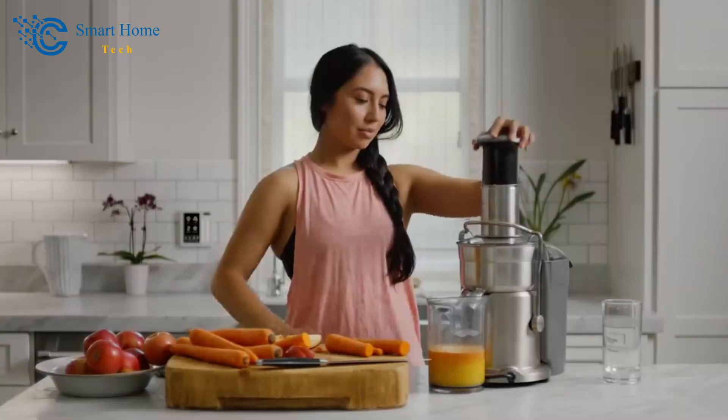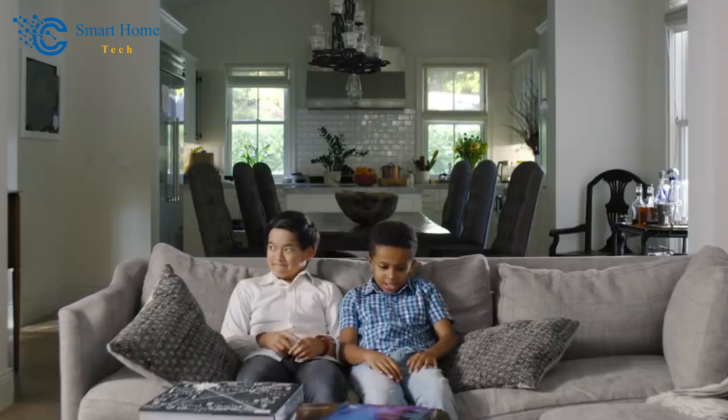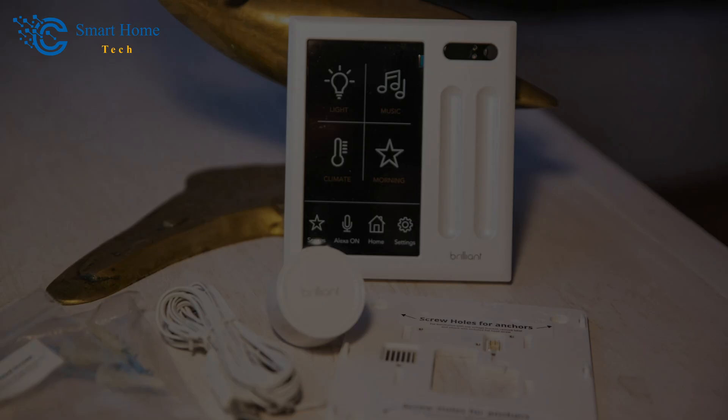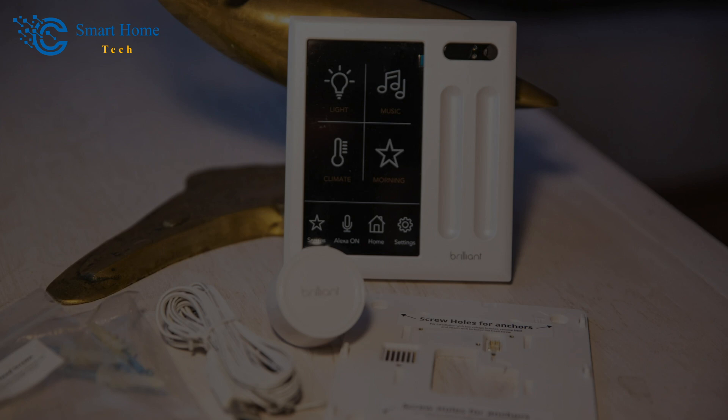As we conclude our detailed exploration of the Brilliant Control, we're eager to hear your thoughts. Have you had any experiences with smart home hubs before? Are you intrigued by the idea of a wall-mounted control panel, or do you have questions about specific features we covered? Share your insights in the comments below. Check the link below this video for more details, and don't forget to like and subscribe for more insightful reviews and tech discussions. Until next time, stay curious and keep embracing the possibilities of a smarter home.